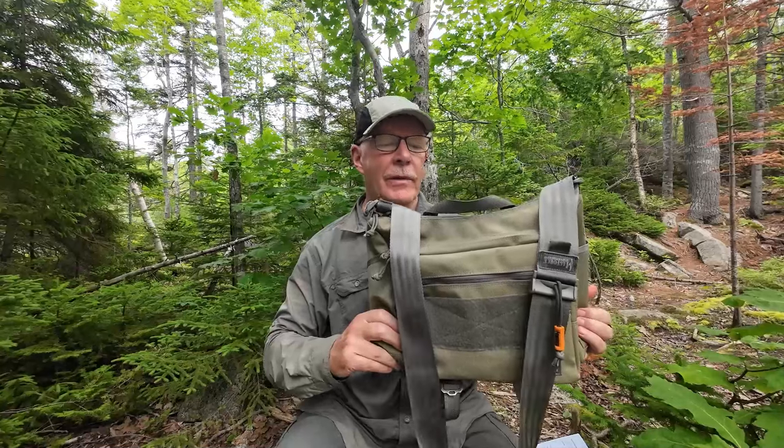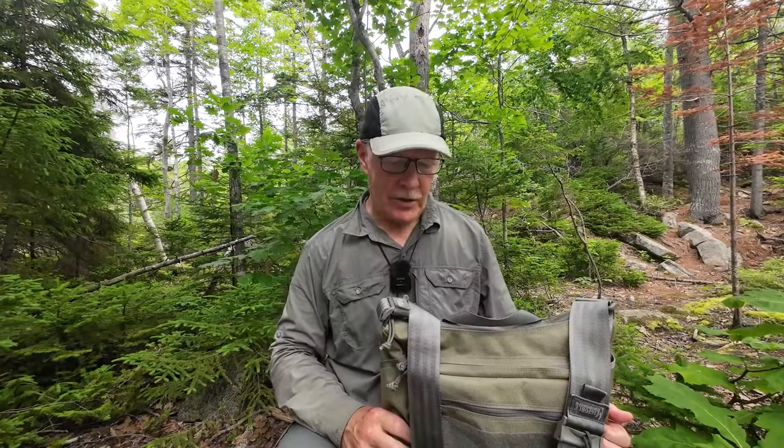This is the Gemini sling bag from the company MagForce International. I've been carrying this bag on and off for the last four months and I'm ready to give you my thoughts on it. If you're interested, keep watching.